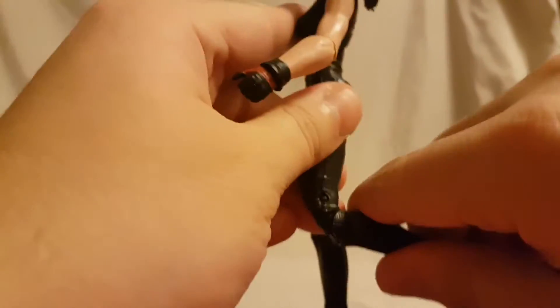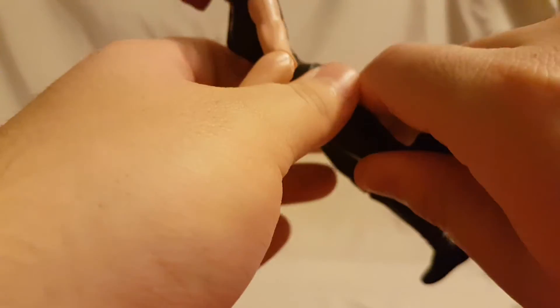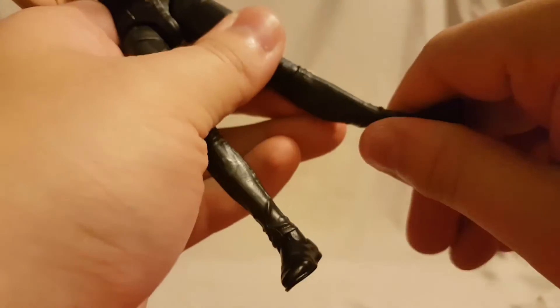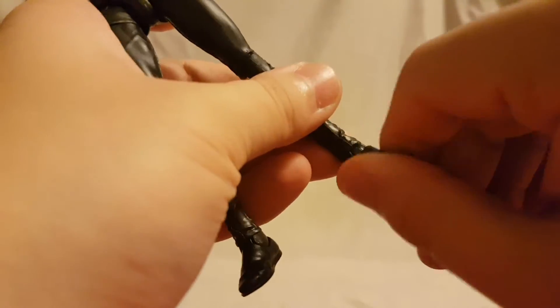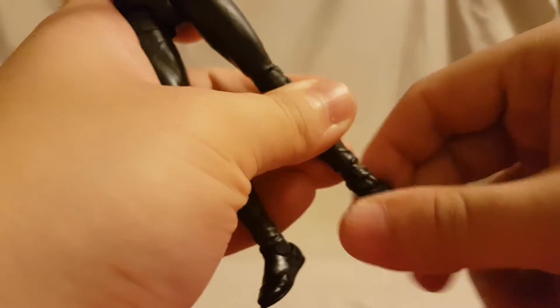She has a thigh swivel, and double jointed knees with a very nice range of motion and very good bend — pretty happy with that. The ankles hinge side to side and back and forth, so those are pretty good too.